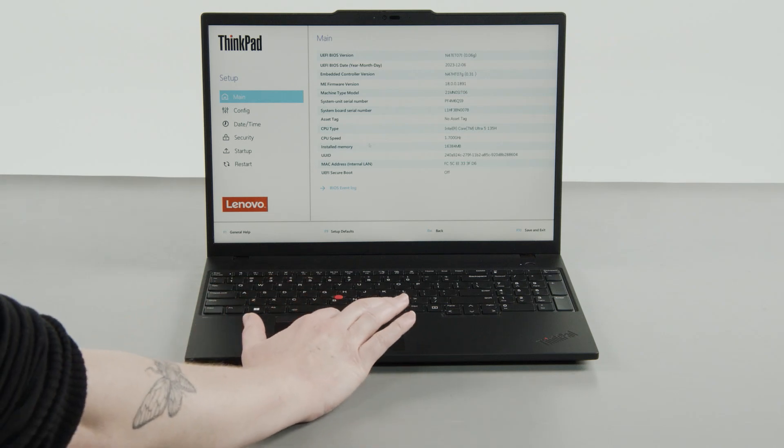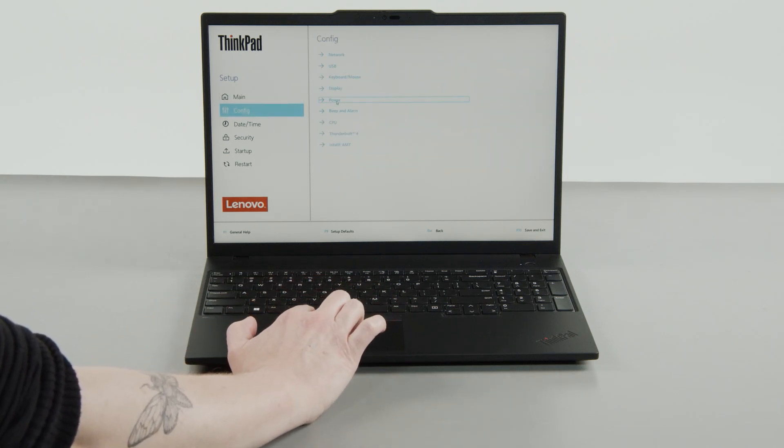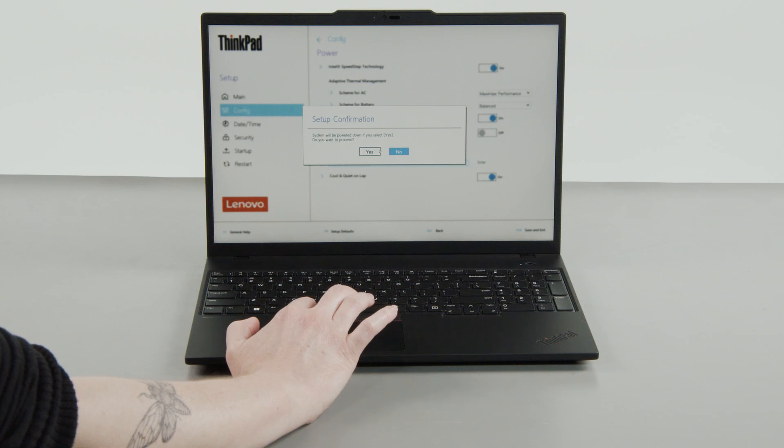Select the config menu, then select the power menu option. Select the disable built-in battery menu option, then select yes in the confirmation box. The system will shut down and the battery is disabled.